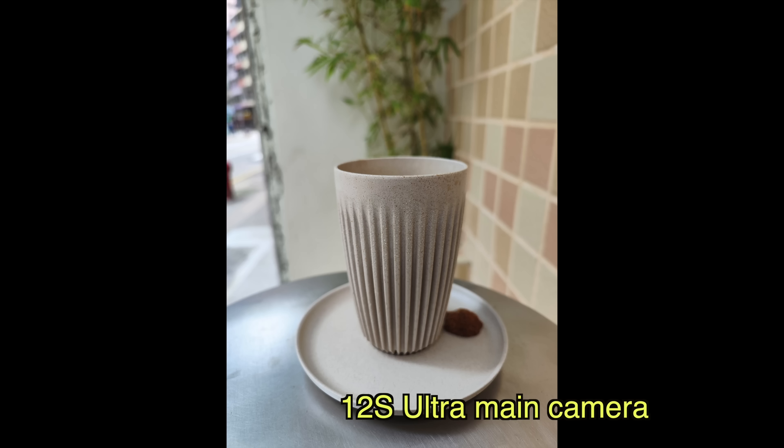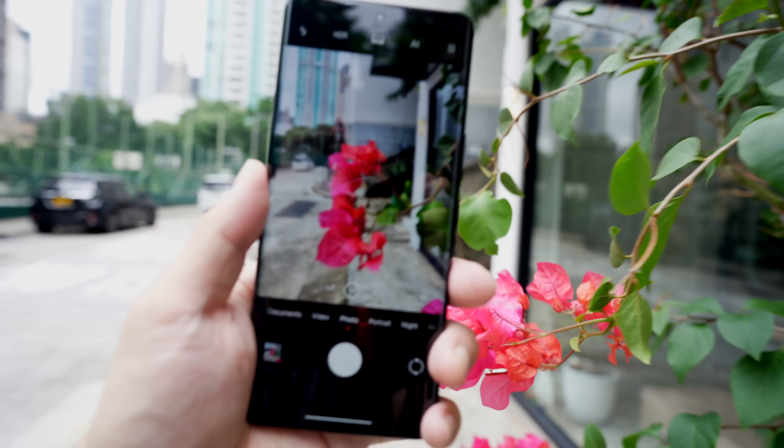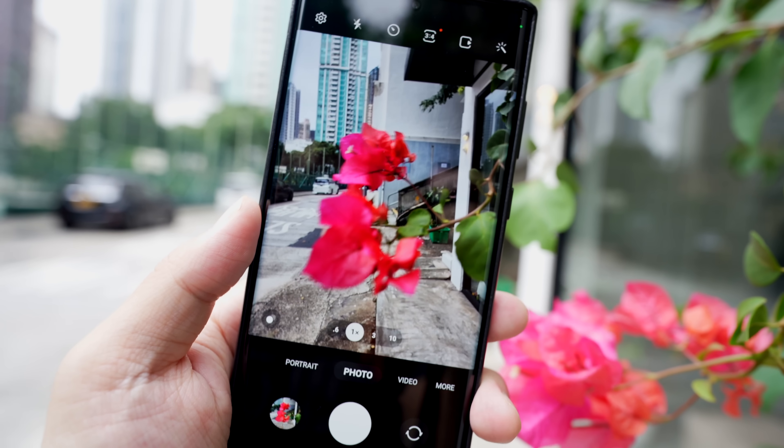Let's get back to the main camera. The benefit of a 1-inch sensor, in addition to taking in a lot of light, is a really shallow depth of field — there's clear separation between the subject and the background, with a creamy bokeh whether I'm shooting a cup of coffee, my camera, or a flower. I also noticed this camera focuses very fast. Even with the flower moving in the wind, the 12S Ultra locks on to focus immediately. With the Galaxy S22 Ultra it takes a bit longer, and snapping before focus locks gives a blurry shot. The 12S Ultra also produces more bokeh and pulls in more light than the iPhone 13 Pro Max and Galaxy S22 Ultra.